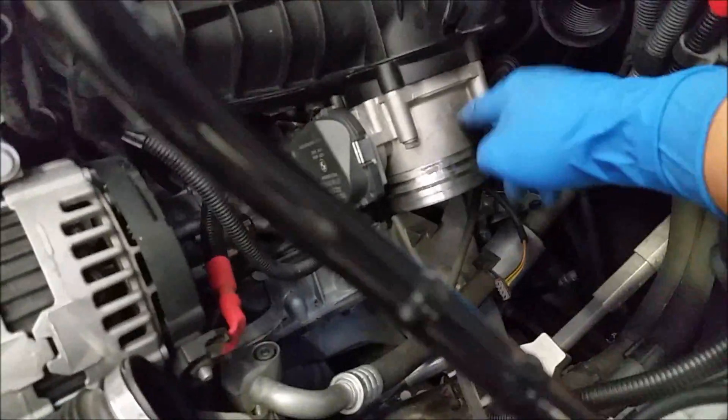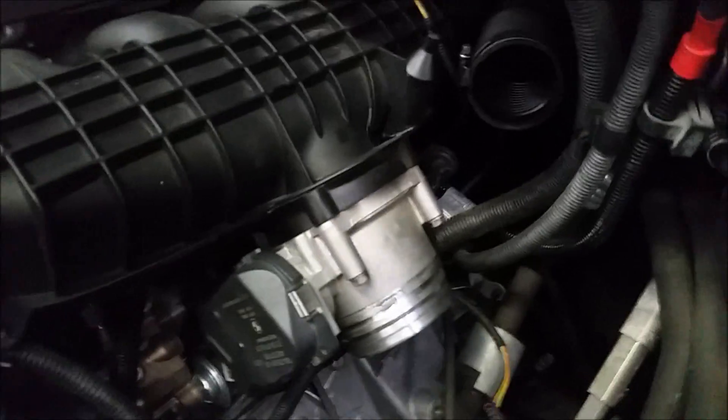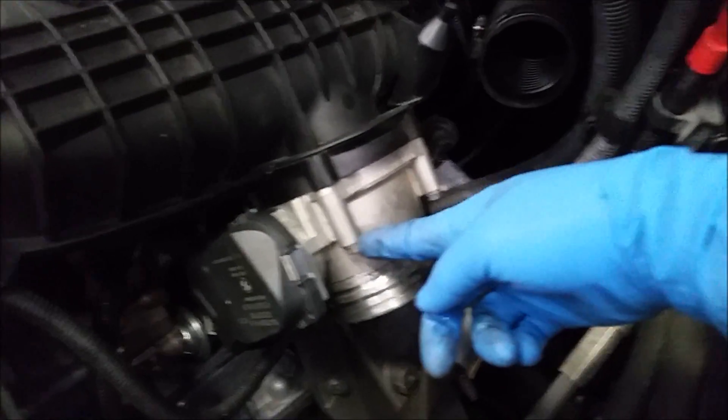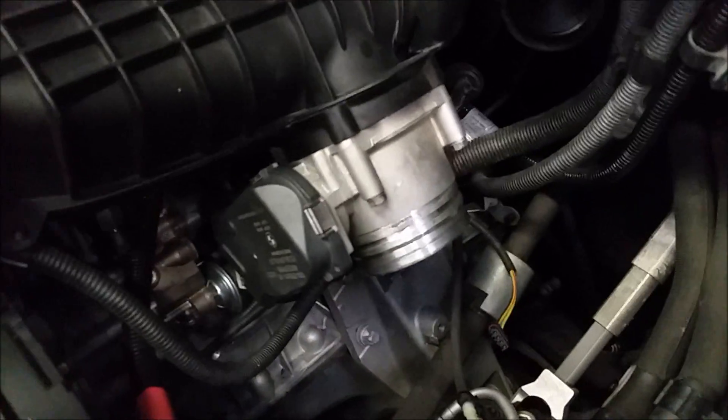Now we have to remove the throttle body. To remove the throttle body, there's four 10mm bolts — one, two, and underneath you can feel for them, two more underneath.